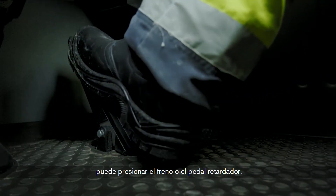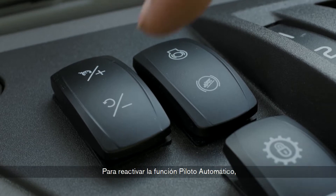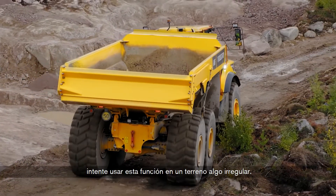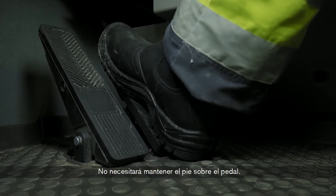To deactivate, you can press the brake or retarder pedal. To reactivate the speed cruise function, press RESUME. In order to achieve smoother operation, try using this function over somewhat uneven ground. You won't need to keep your foot steady. See the manual for more information.